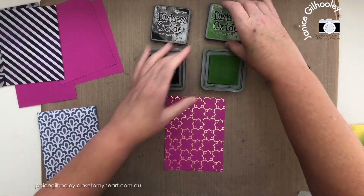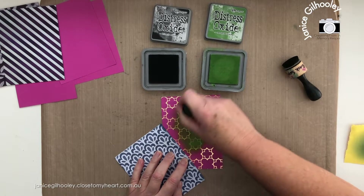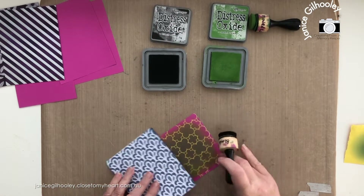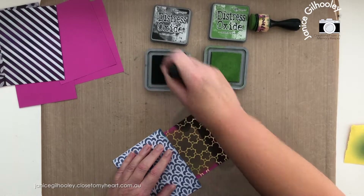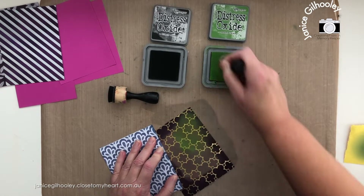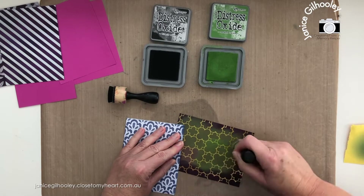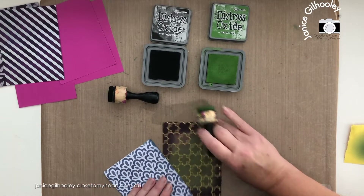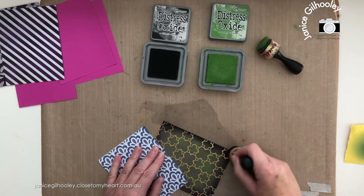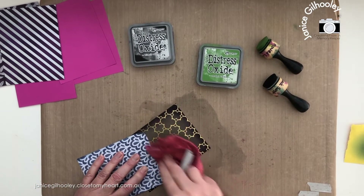Now I'm going to go in with some distress oxide inks, which will give a different effect — they're much creamier to blend with. I'm starting off with Mowed Lawn in the middle and coming out towards the edges, then coming in with Black Soot from the edge towards the Mowed Lawn. I'm being quite heavy-handed because I want that green color to come through. Then back in with Black Soot to deepen up the edges, and then we'll do the reveal by buffing off the ink on top of the foiled areas.